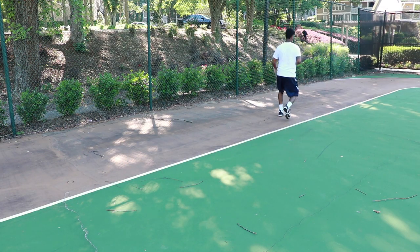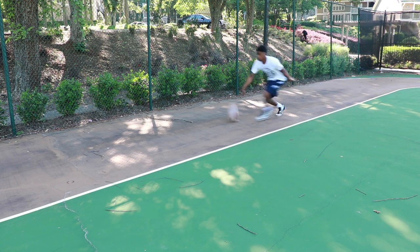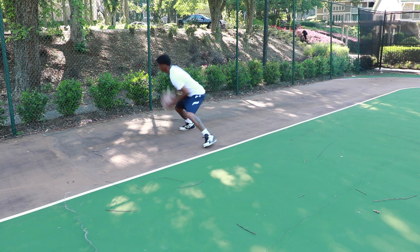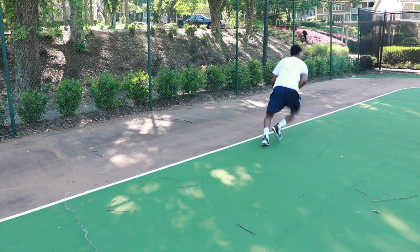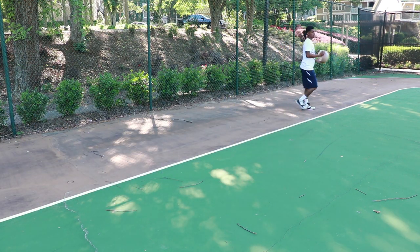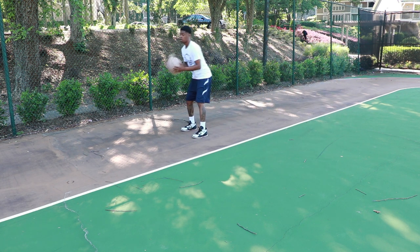From there we're going into our drills where we're starting to move. Right here you're just ripping the ball through — ripping it low and giving your best first step, as explosive as you can go, very hard. Going as explosive as you can, ripping the ball low, getting a great first step off this move.